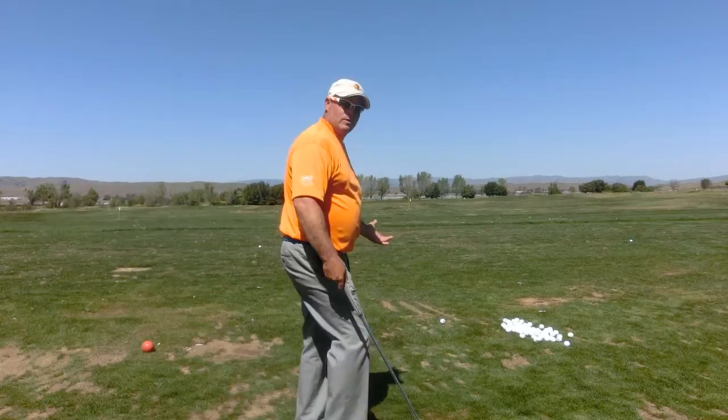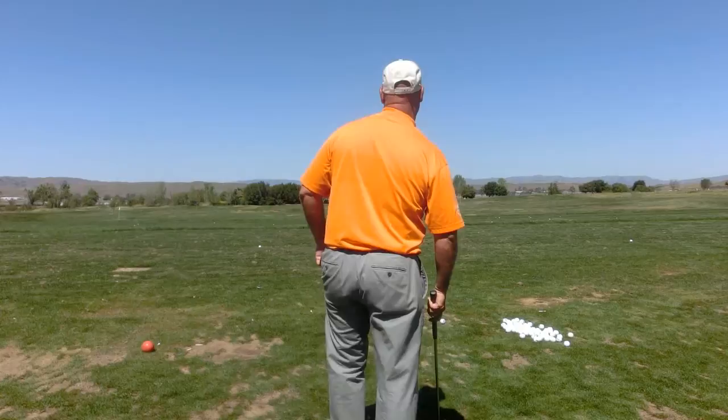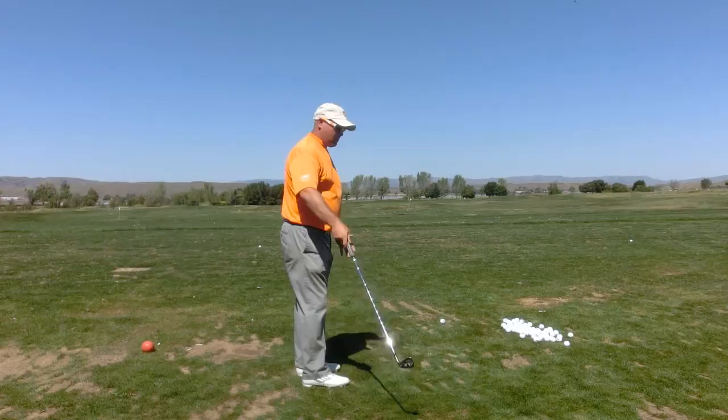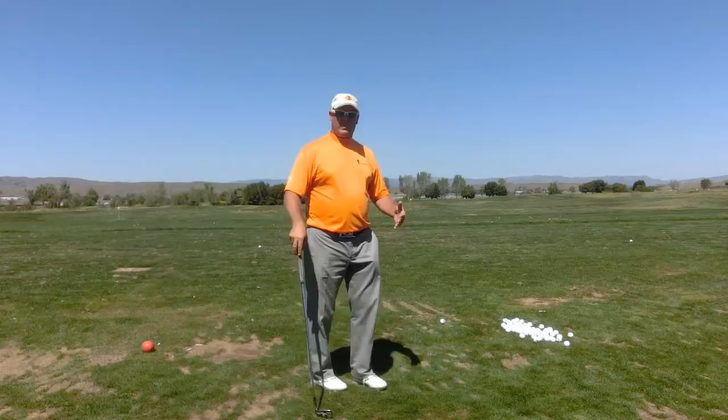What you want to do is take that look out there, get that image strong, get that programming strong. If you need a rehearsal swing, take that rehearsal swing — now you're committed and you're ready to go. Right as I start walking up from the programming zone to the ball, I call this crossing the bridge. You have a transition zone from the programming area up to the ball that I call the go zone.